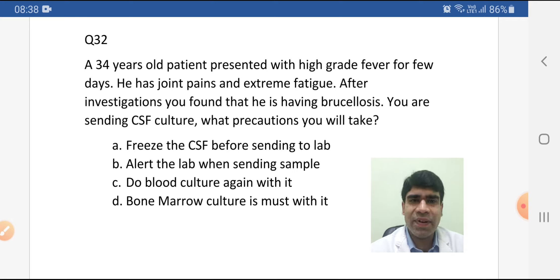Option A is freeze the CSF before sending to lab. Option B is alert the lab when sending the sample. Option C is do blood culture again with it. Option D is bone marrow culture is must with it.